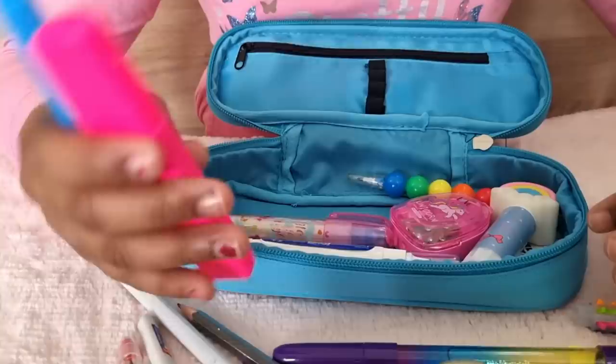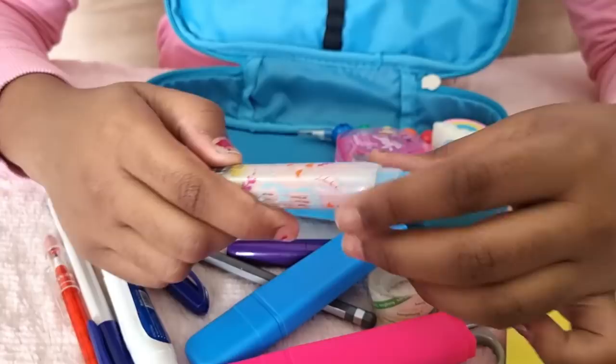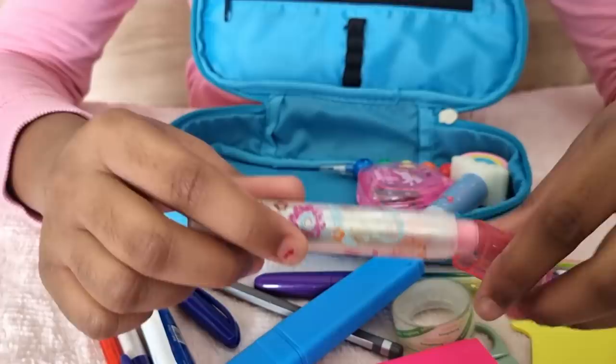Then I put two cute color highlighters — one pink and one blue. Then I put a white-out correction item. Then I put a cute different color eraser.